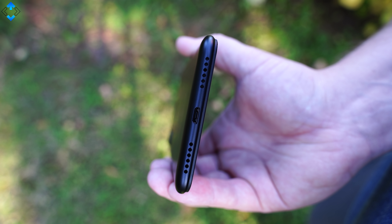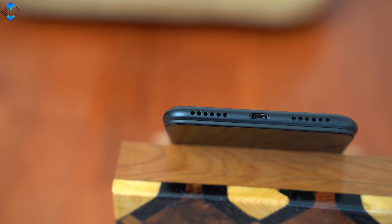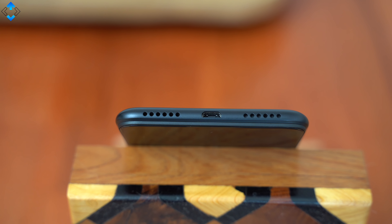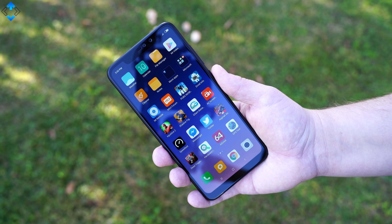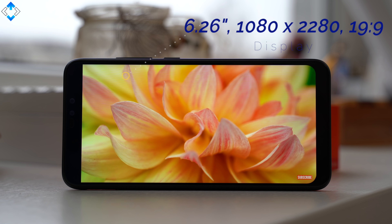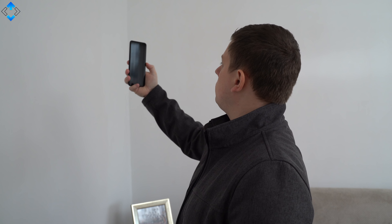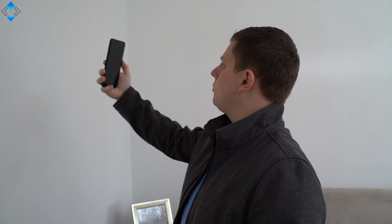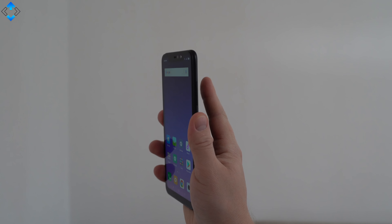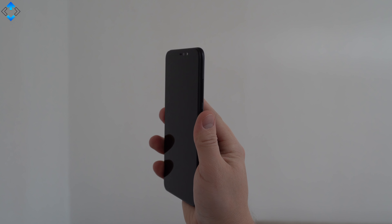I keep forgetting that the phone uses a micro USB port and there were quite a few times I tried to plug in a USB Type-C cable. It's not a deal breaker though. I didn't scratch the display, which is very good overall. The Note 6 Pro can be unlocked with face recognition, which has been reliable most of the time, and the fingerprint scanner is also really fast and accurate.